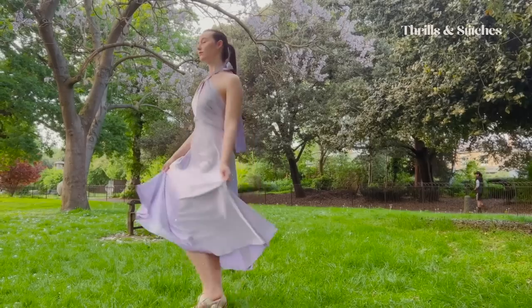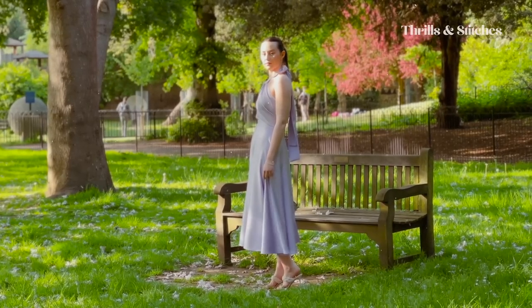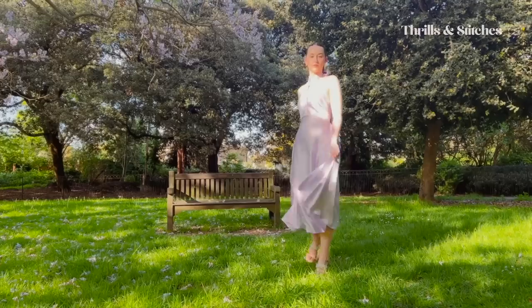Hi everybody, my name is Elisa. Today I'll finally get to making something that has been a very long time in the making. If you've been around here for a while, you know that I've recently started working on my second sewing pattern, which is this beautiful occasion wear slash wedding guest outfit. It's a neck halter dress that's supposed to come in a light, silky, satiny fabric.